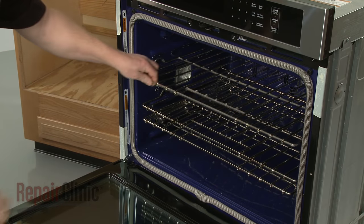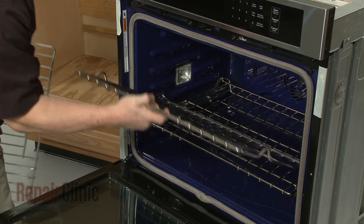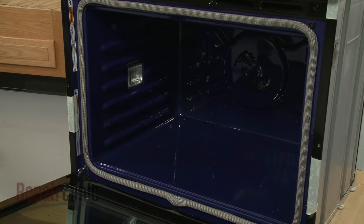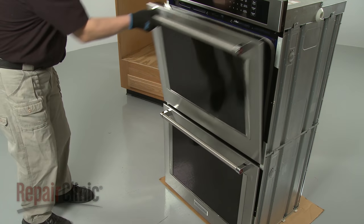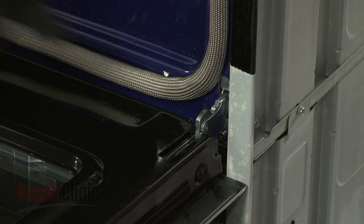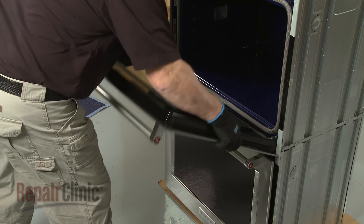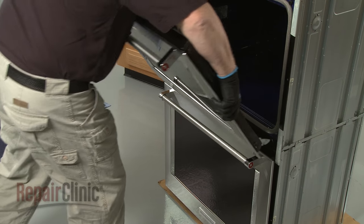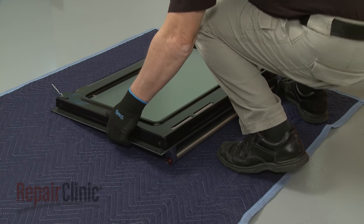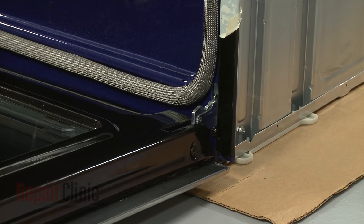Remove the oven racks, along with any other packaging or parts. Fully open the top oven door and rotate both door hinge locks back. Partially close the door, then lift and pull the door toward you to remove. With the handle side down, set the door on a blanket. Repeat this procedure to remove the bottom oven door.